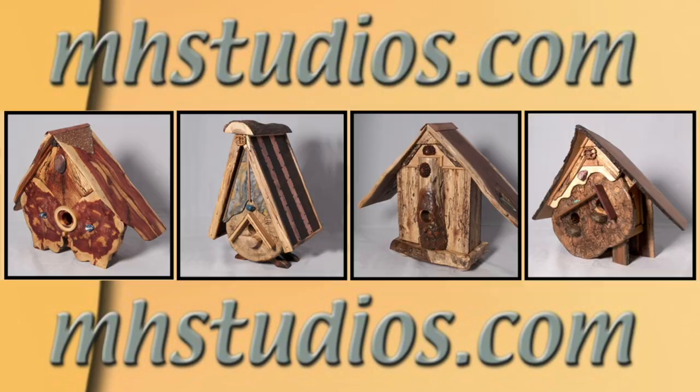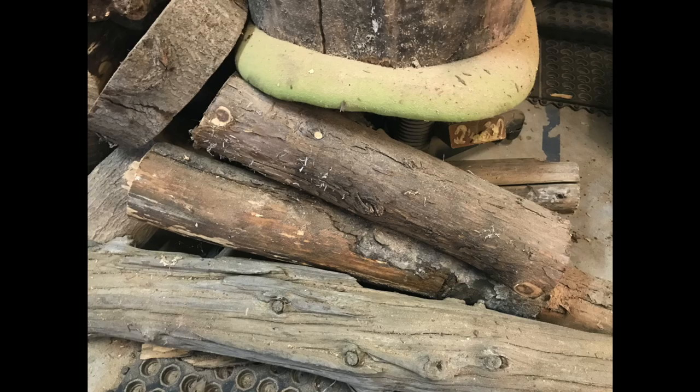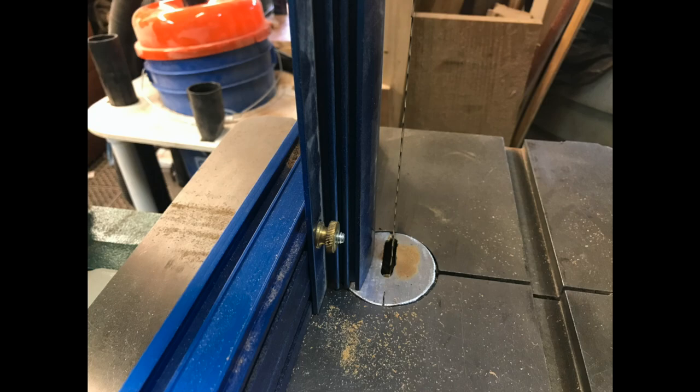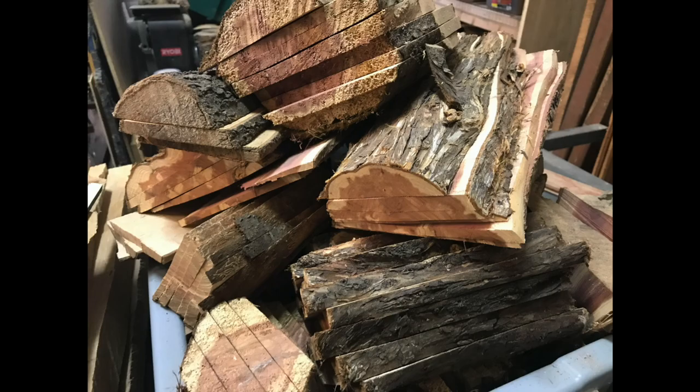Hi, today I'm going to give you a really quick visual explanation of how I make my birdhouses. First of all I start with logs and then I take those logs and mill them into what I call mini slabs using this bandsaw and this guide. This is what I end up with — several mini slabs.